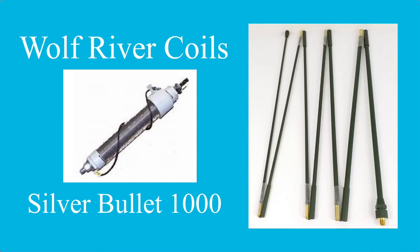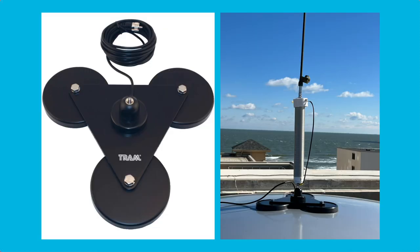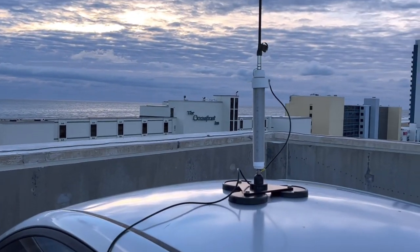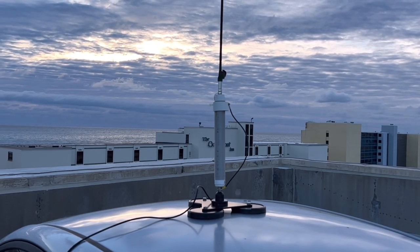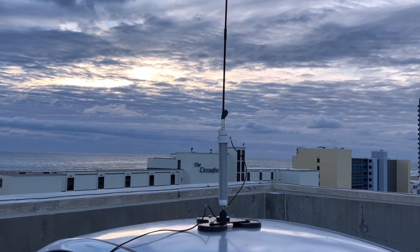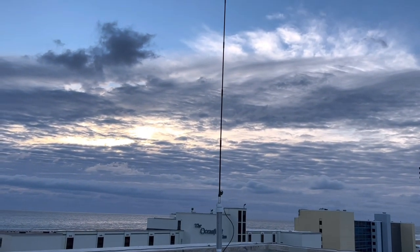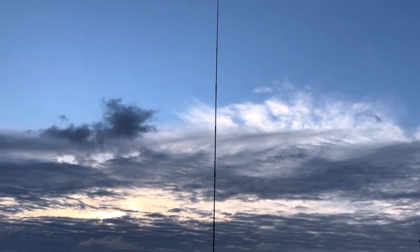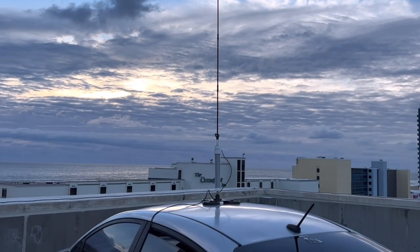Today I'm going mobile at the top of a parking garage at the oceanfront in Virginia Beach, Virginia. I'll be using the Wolf River Coil Silver Bullet 1000 and the HF Manpack Collapsible Whip. This thing is 112 inches long. It'll be on top of my car with a mag mount. Here's today's setup: I've got my mag mount, the Wolf River Coils Silver Bullet 1000, and the military-style manpack collapsible whip. Let's go see what it'll do.